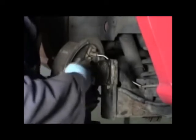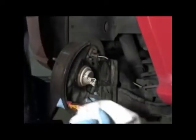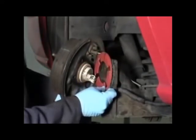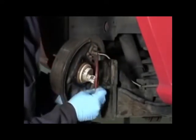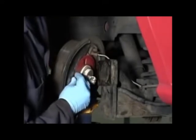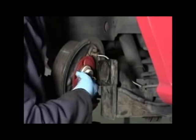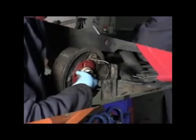Fit the shim on both the hub and the axle flange, making sure it fits flush against both. Since we are working on the right side of the vehicle, the numbers on the shim will face towards the installer. On the left side, or driver's side of the vehicle, the numbers on the shim should face away from the installer to give correct change.